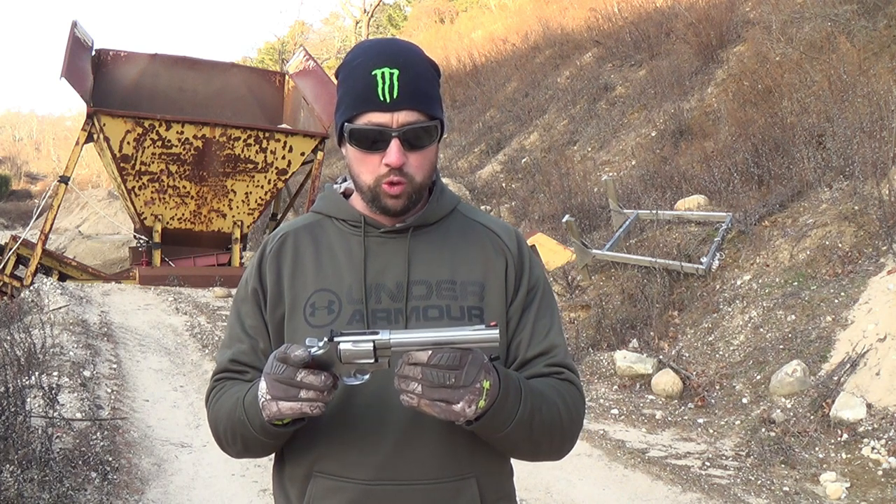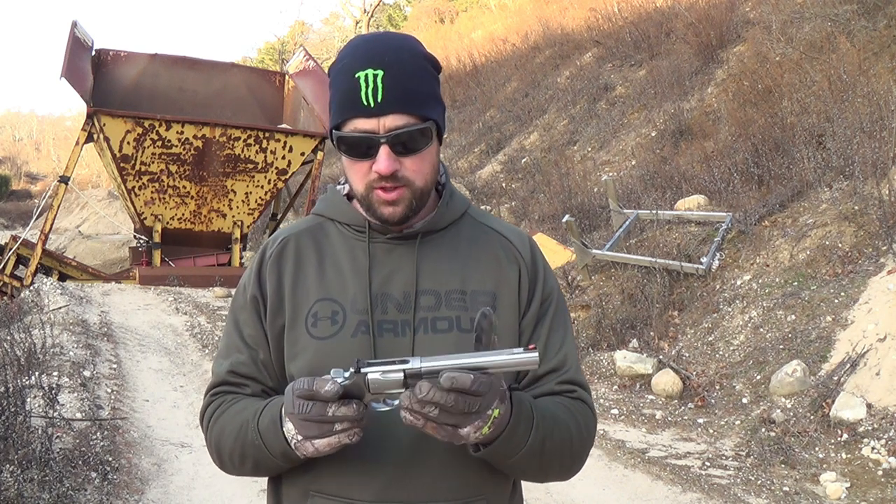I bought this gun to do some future hunting and definitely for woods protection when I go hiking. I spend a lot of time up in New England — Maine, New Hampshire, Vermont. This will definitely be carried along with me once I get a good shoulder holster for it. I'll put some 240-grain jacketed hollow points in there, and this will be my protection along with my 686. It will serve excellently for that. I also bought it as a fun range gun.